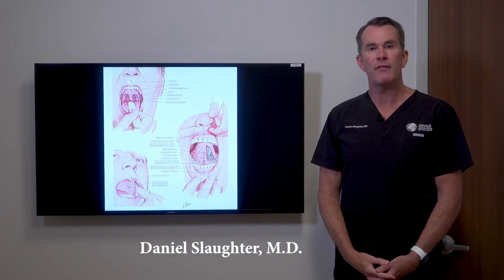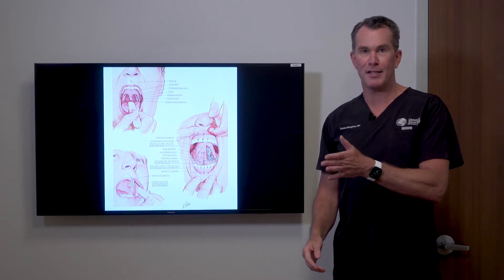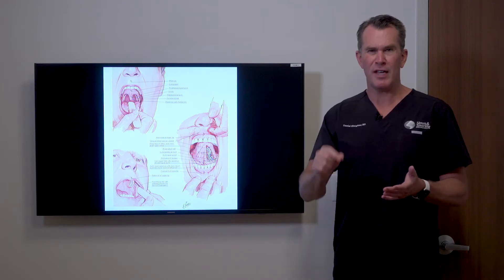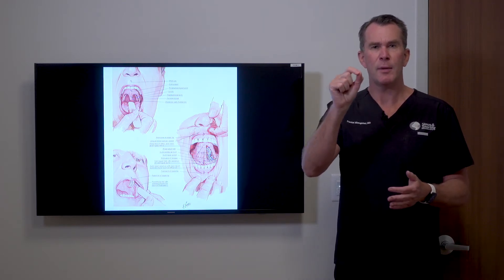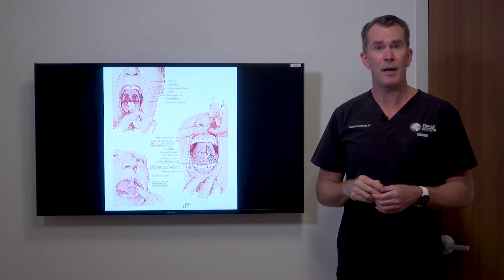Patients may have heard of a technique called uvulopalatopharyngoplasty — probably wouldn't say that word. They say, 'I knew a friend and somebody did something to a soft palate to try to make his snoring or sleep apnea better.'